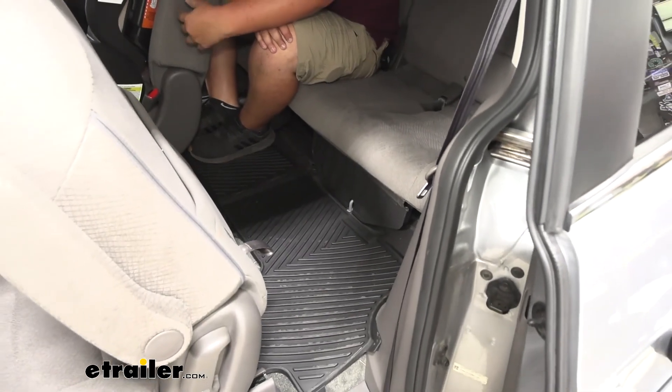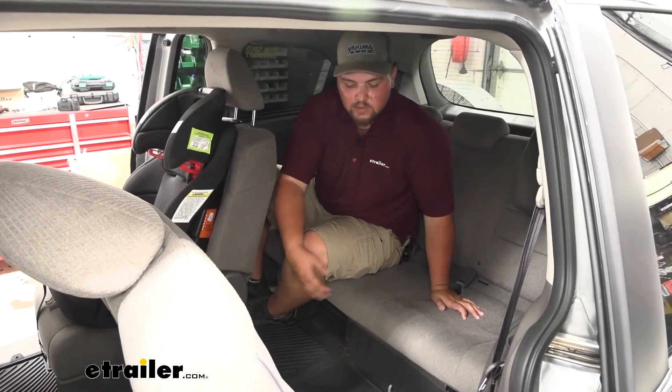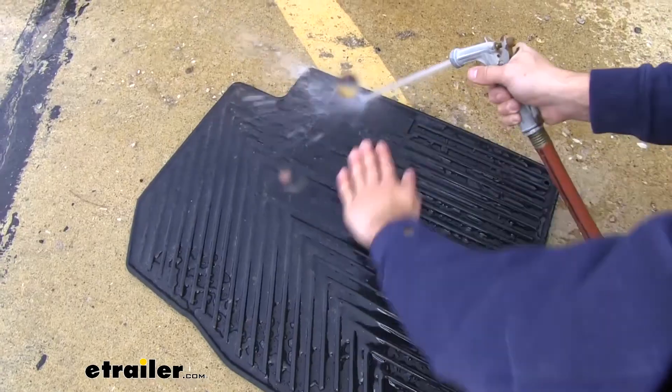We are going to have all the same features back here in the third row. When it's time to clean our floor mats, we can simply pull them out, hose them off, wash them down with soap and water if you'd like, then dry them off and stick them right back in the van.